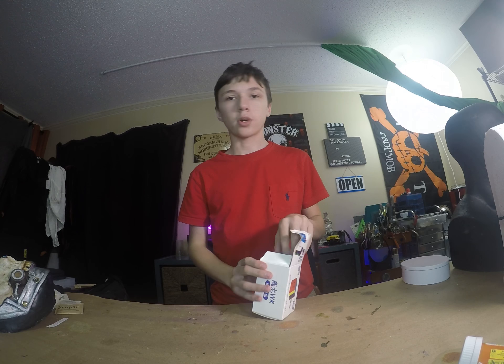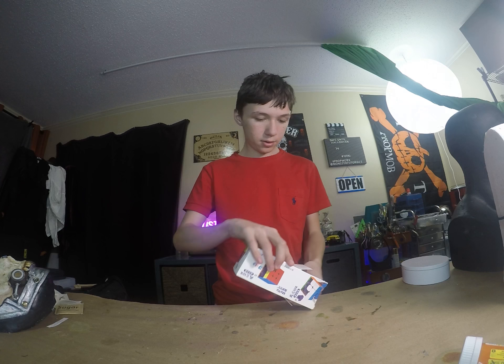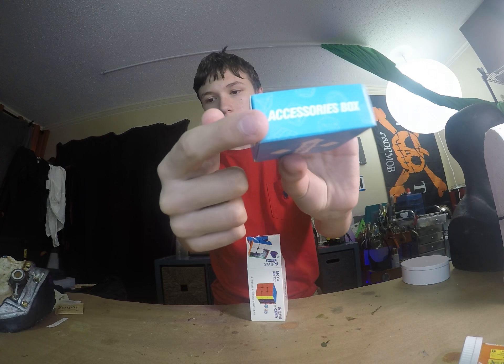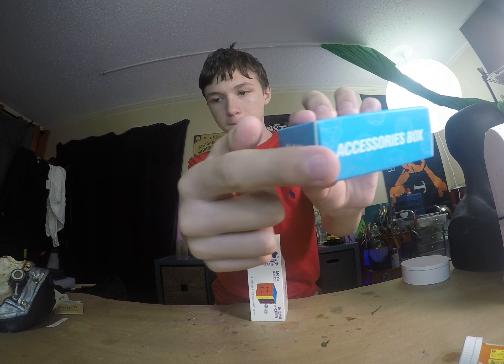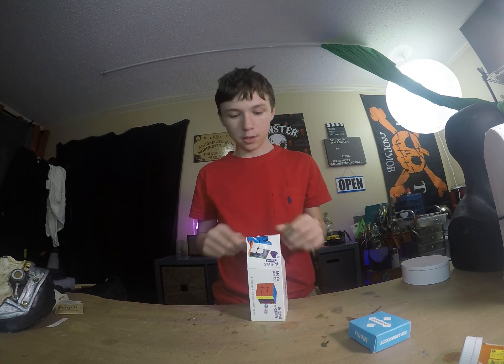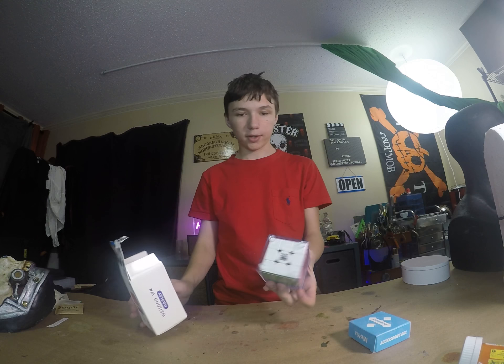And if you're wondering, I'm not in my dad's studio. So here, you've got the accessories box, and then we have the cube.